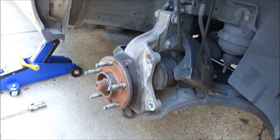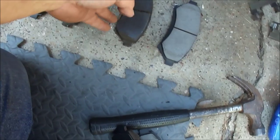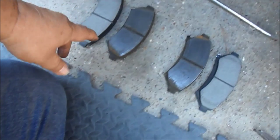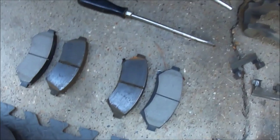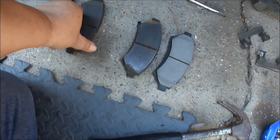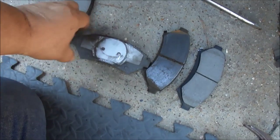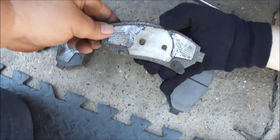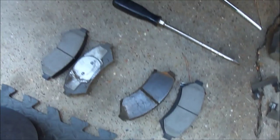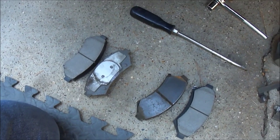So next thing is reassembly. Here are the new pads — there's a set and they're different on the inside. The inside pad is different than the outer pad. This one here matches up and has a little metal clip. To remember which one goes on the inside and which on the outside, look at the old pad: the one that has a circle on it is the one that went against the piston, so that's the inside one. The one that does not have the circle is the outside one.